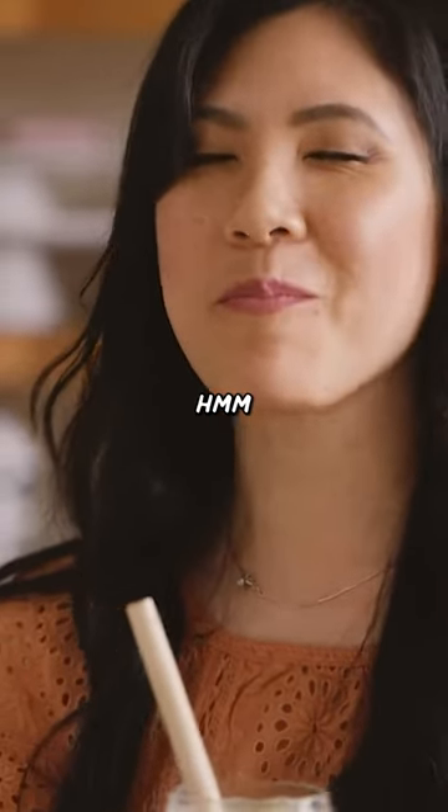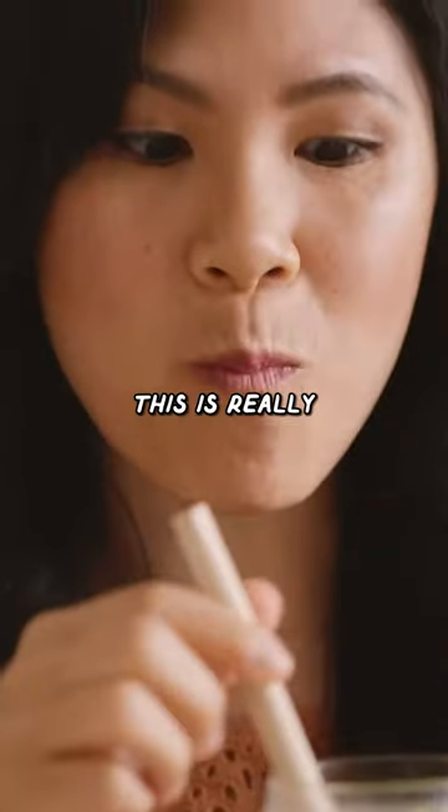Mmm. The most delicious afternoon pick-me-up. This is really, really good.